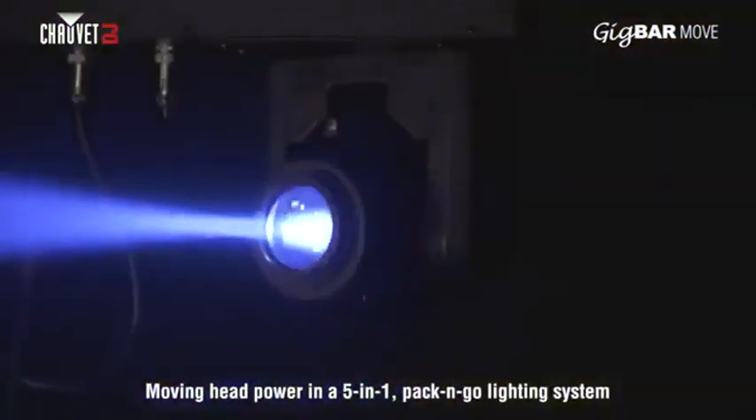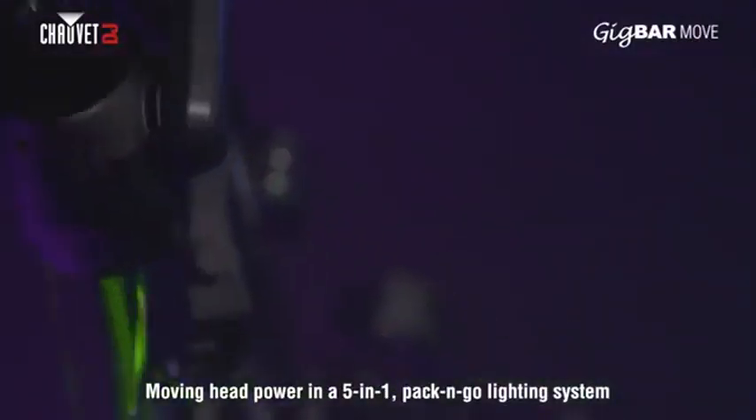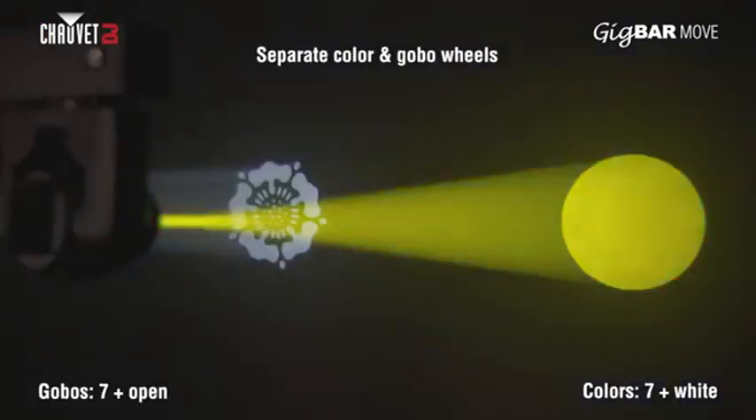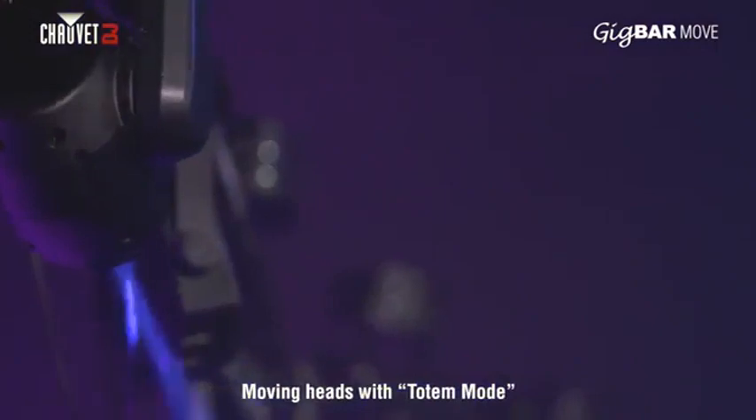This powerful addition to the Gig Bar family features two moving heads with separate color and gobo wheels, plus totem mode, keeping the action in front of you on the dance floor.